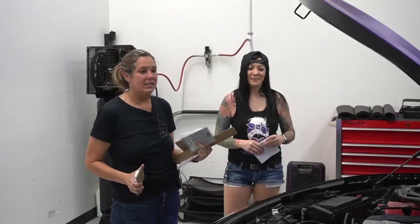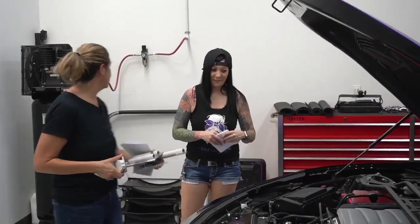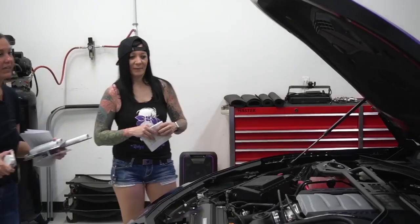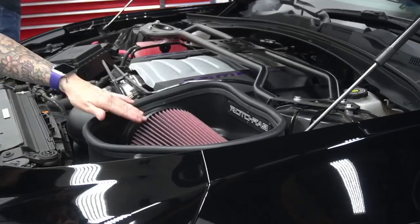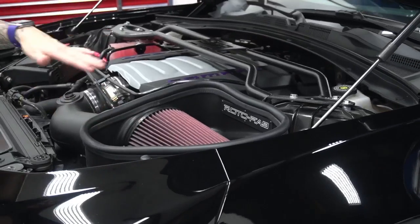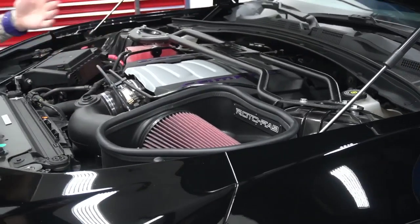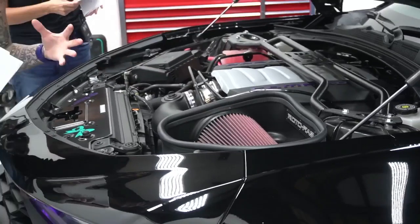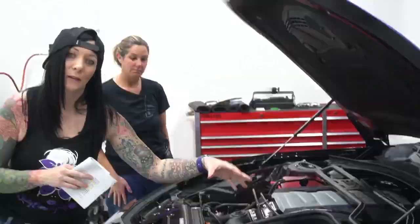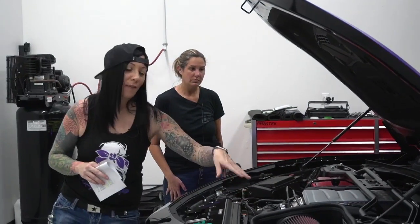Looking at your engine bay I see we have a Rotofab. I have the Rotofab air intake with the oil-cooled filter, so instead of replacing it every time you get an oil change, you can pull this air intake out, use the cleaning kit to rinse it, re-oil it, and slap it back on.